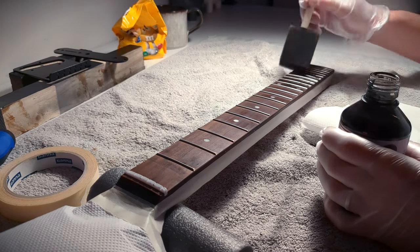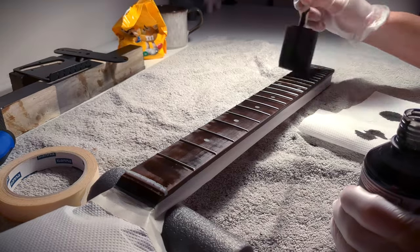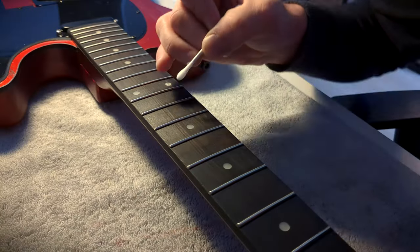I didn't bother taping off the frets or the pearl dots as I could simply clean them with a cotton swab and some paint thinner.